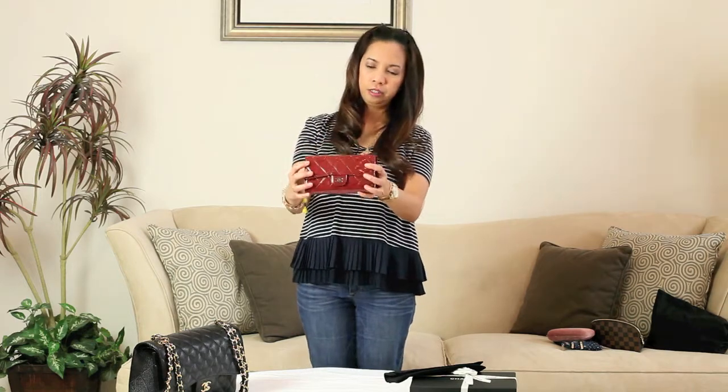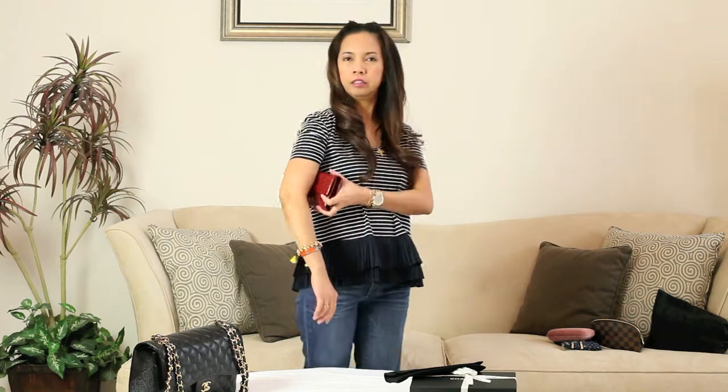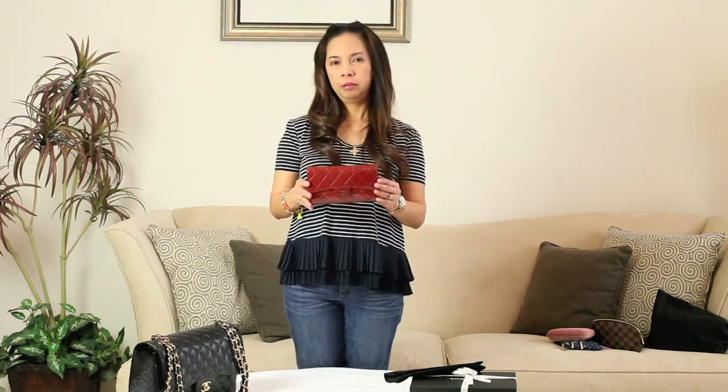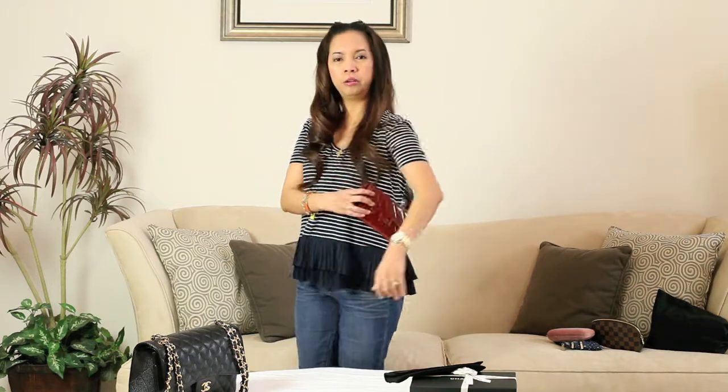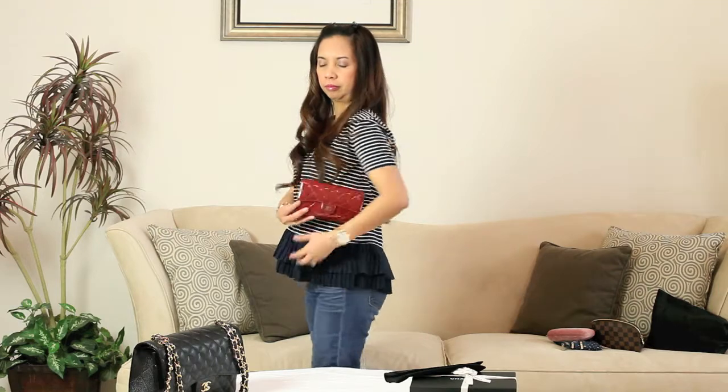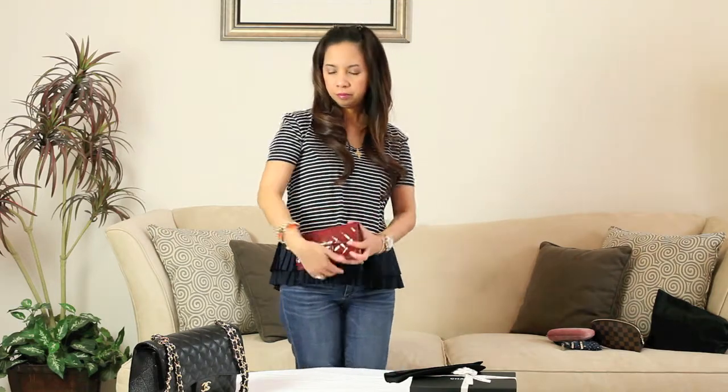Let me show you guys how I carry this — like that. For reference, I'm only 5'1". I'm pretty short, so this one looks okay. Or like this.